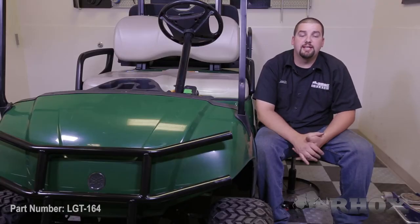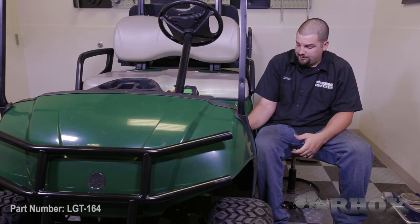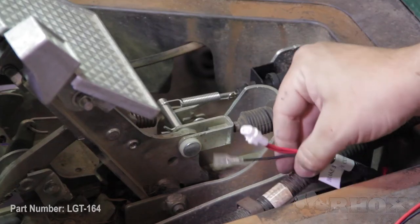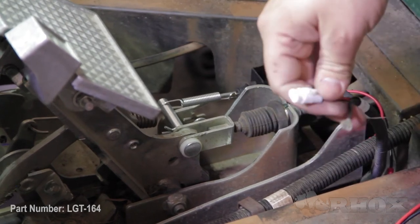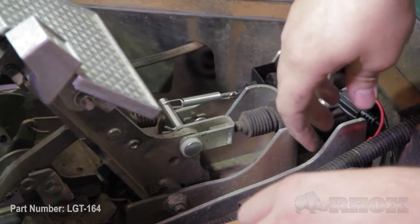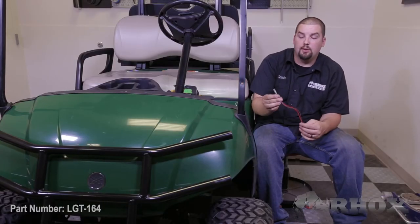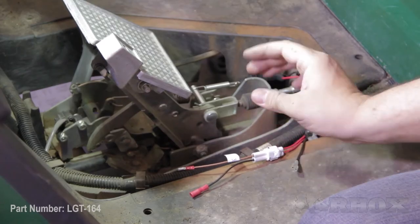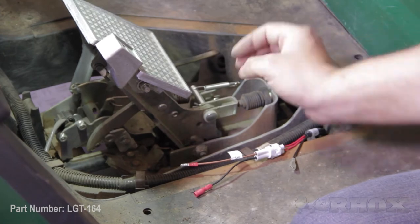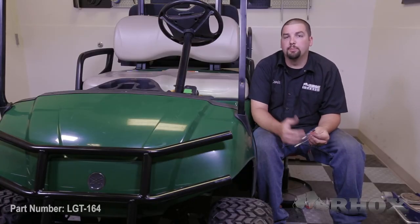Once you have the spring attached, the next thing we're going to do is complete our wiring. First, we're going to take the sub harness for our brake switch and plug that into the connector from our wiring harness. Next, we're going to take the time delay relay and hook the wires up to our deluxe harness as well as to the wires coming off of the plunger assembly. It's important to note that when running these wires, you want to keep them away from any moving parts.